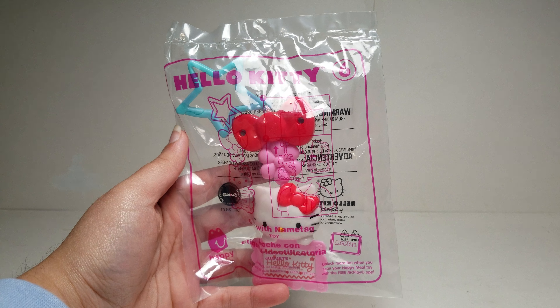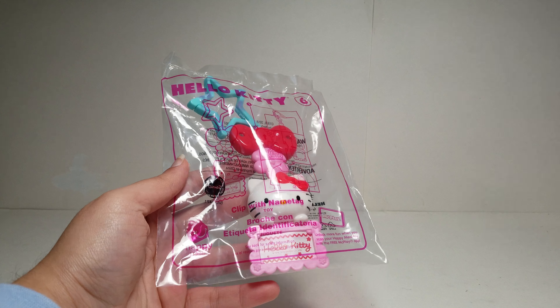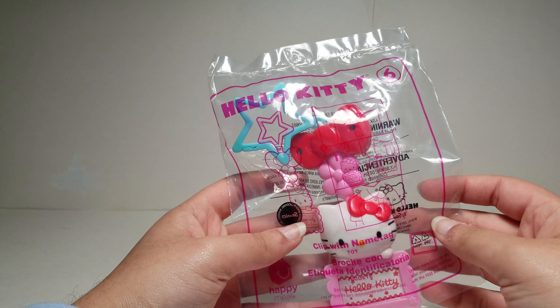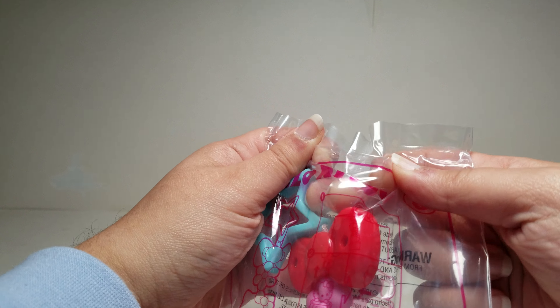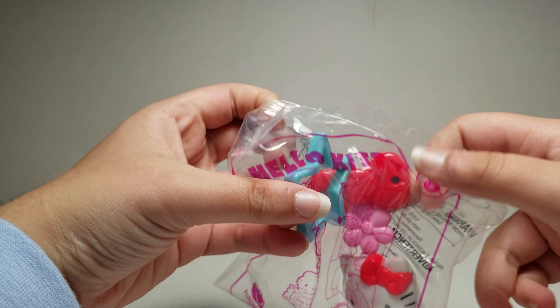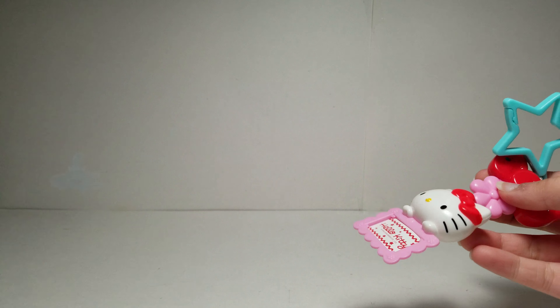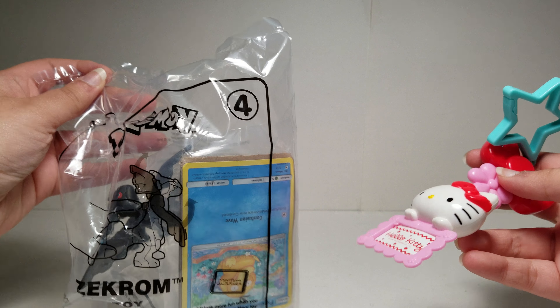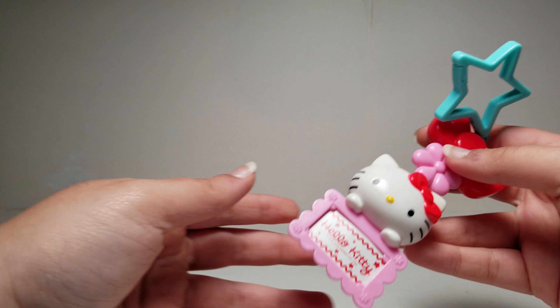Hi guys, this is the Hello Kitty Happy Meal Toy Number 6, and this is the clip with nametag. I also got the Hello Kitty headband — I think that was one of the first toys in the set, so probably like toy number 1 or 2. I also have some of the Pokemon toys, so you can check those out on my channel. Like right over here I have Zekrom, which is toy number 4 in Pokemon, which I will open next.